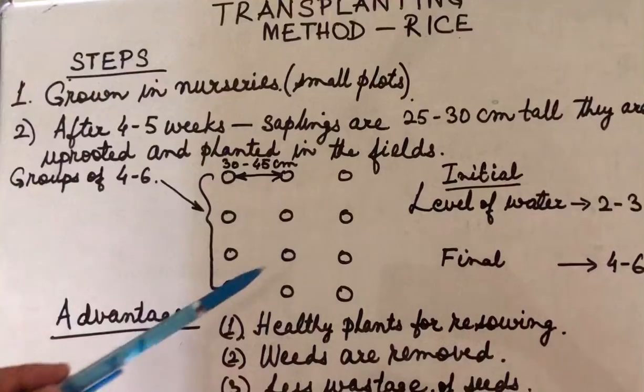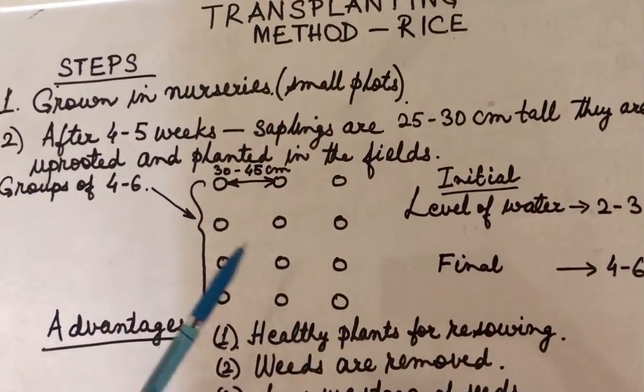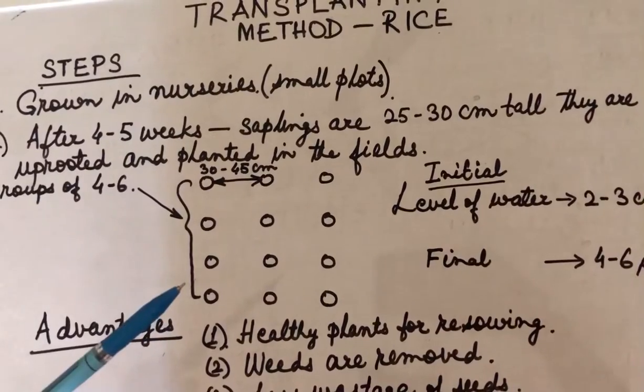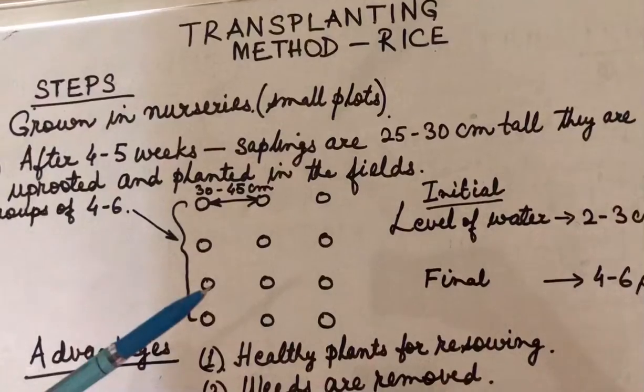Why is this distance maintained? When the plants have adequate distance, this leads to enough sunlight and nutrition for each of the plants. And hence, we will have healthier plants, better quality rice, and the yield of rice is also going to be very high.